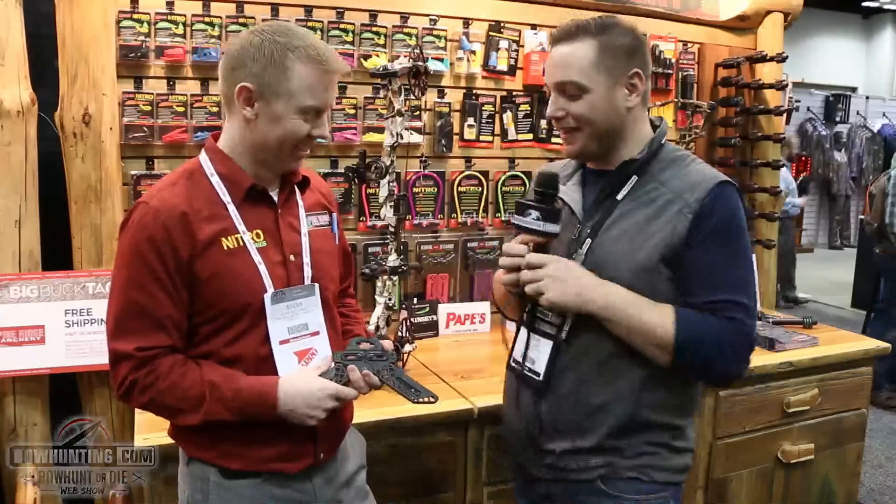There you go — brand new from Pine Ridge Archery for this year is their Quick Stand. Make sure you check them out. Their website is pineridgearchery.com if you want to learn more. I'm excited to get one — I'm going to grab one before I leave here and I'll have it on my bow when I get home. Brian, thanks buddy, appreciate it.